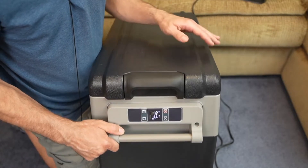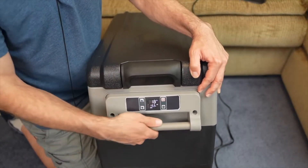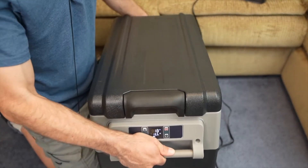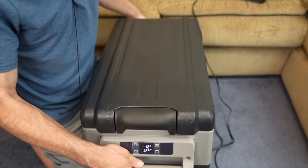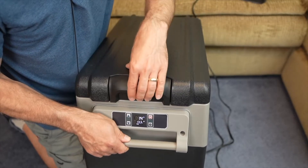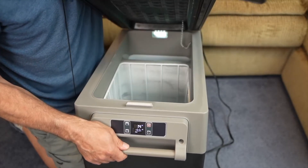This freezer requires no assembly. The handles on the side don't stick out too far but still feel solid when gripping it. It's fairly lightweight — the whole unit weighs about 36 pounds empty. I also like that the lid handle only needs a little pressure to open — just a light press and it opens right up.